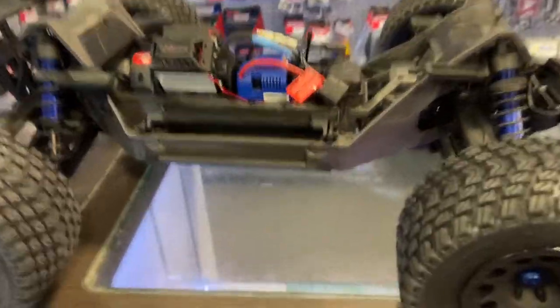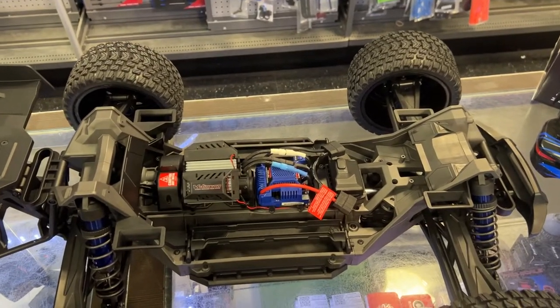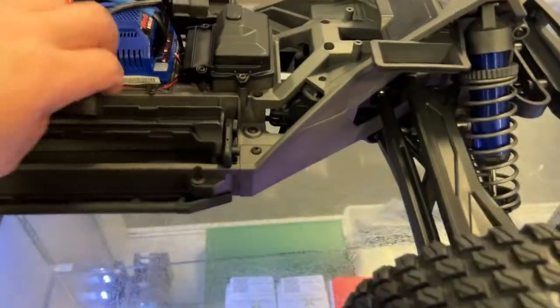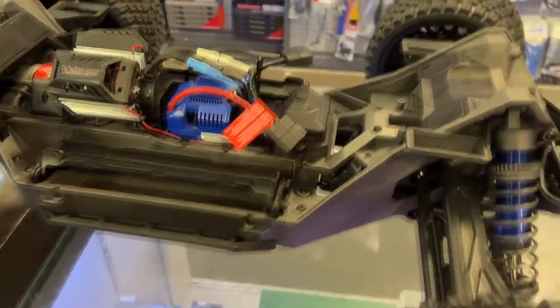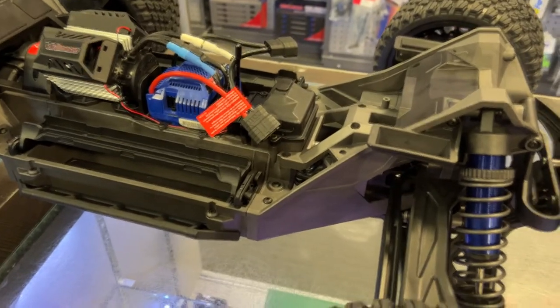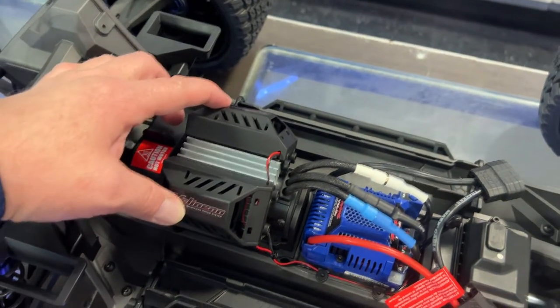This is the inside of the vehicle. One of the things they did — the servo is hidden underneath the receiver box. It is a big servo from Traxxas, steel gear, with aluminum cooling around it.